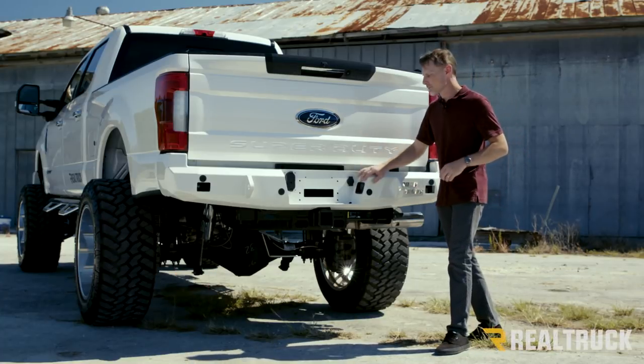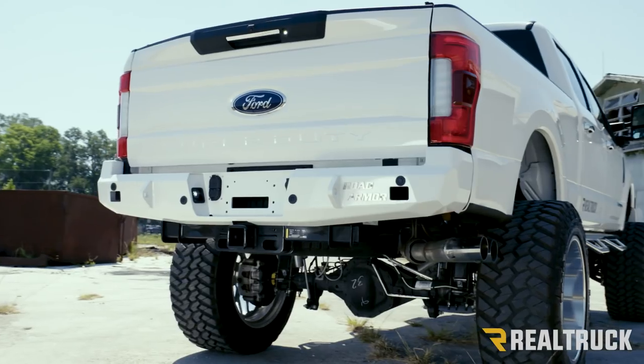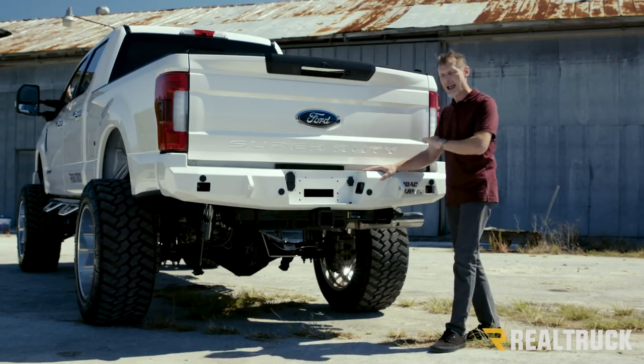We've got shackle mounts that are built into the bumper. This also comes to you with a 5-stage powder coat process — there's a great powder coat finish. Obviously this one has been painted to match the truck. If you do paint it to match, we recommend getting the powder coated version, having that scuffed up, then painting that.